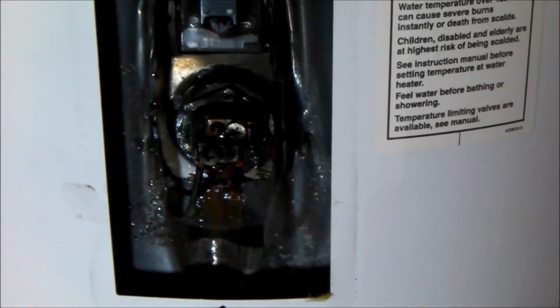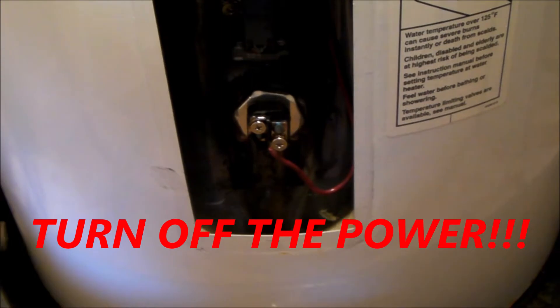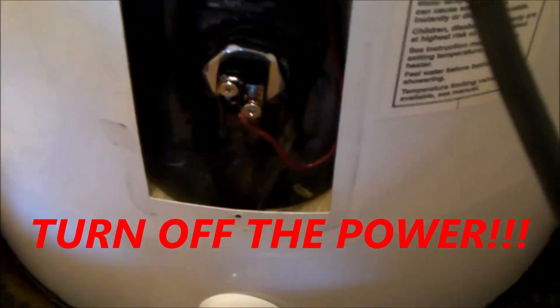There are lots of good troubleshooting guides online so I won't bore you with those procedures. I've replaced the element — let me show you a couple of things going on with it. If you look carefully, you can see the element is split open, and there's the resistive heating element coil right there.